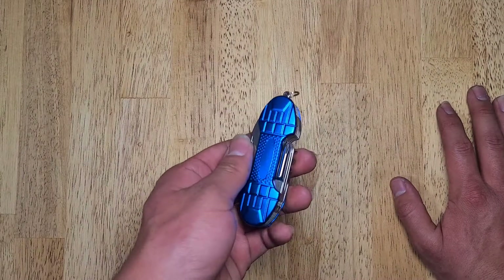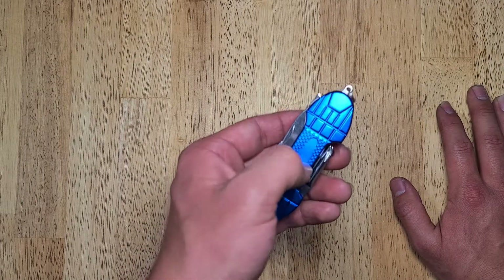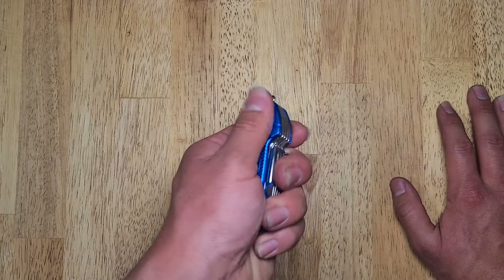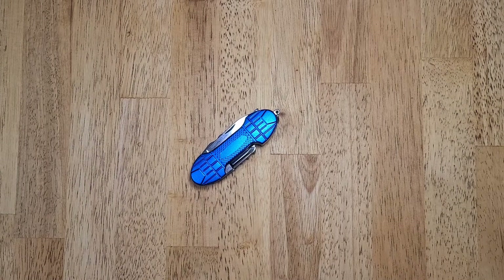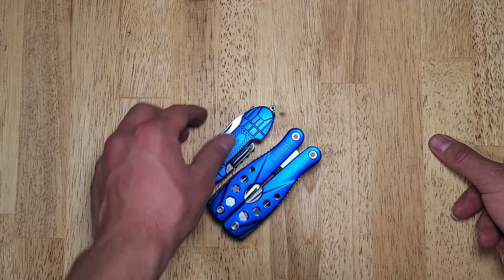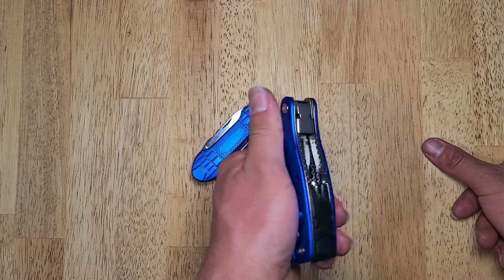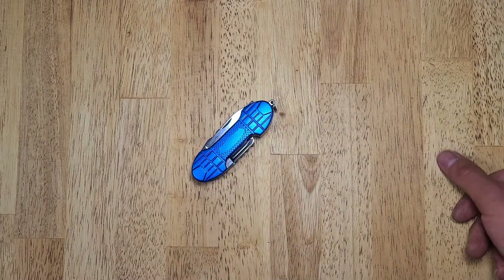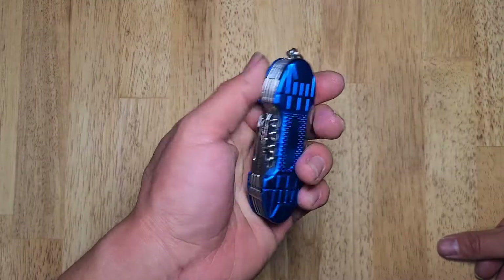As you can see, it has this sleek laser blue aluminum shell, which is pretty nice in my opinion. I do like it. It is smooth to the touch — like another laser blue multi-tool that I happen to have. Basically the same material, very smooth as well. Not good to grip onto, so that's a minus — minus one point.